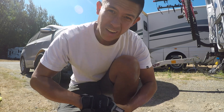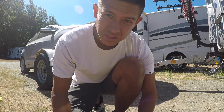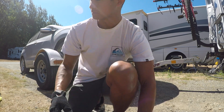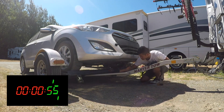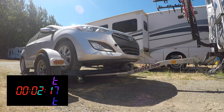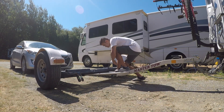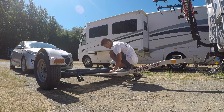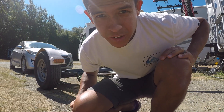Now I'll show you how quickly I can unload this car — this isn't full speed, but just to show you it doesn't take that long. Not too bad!